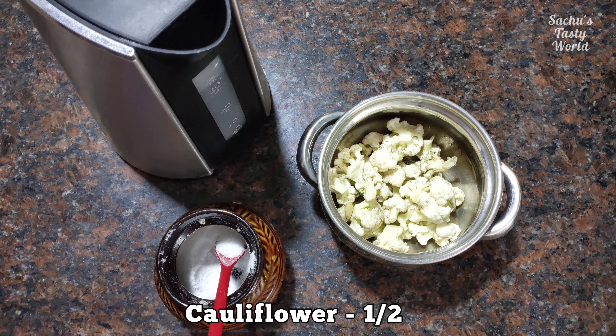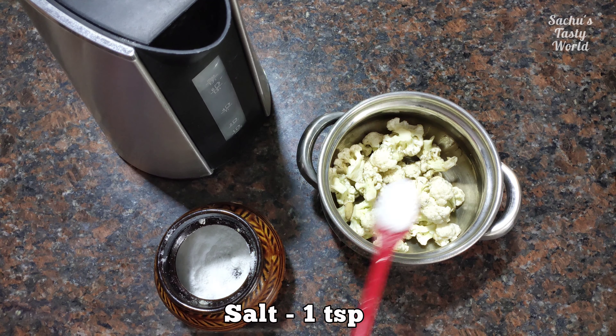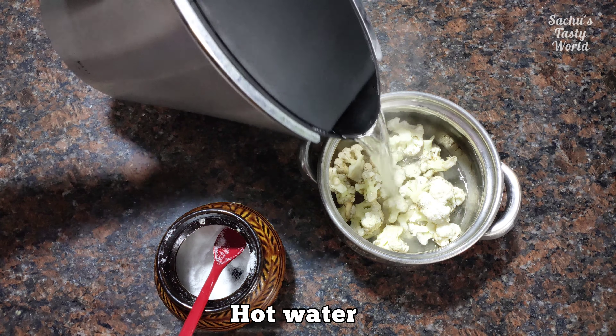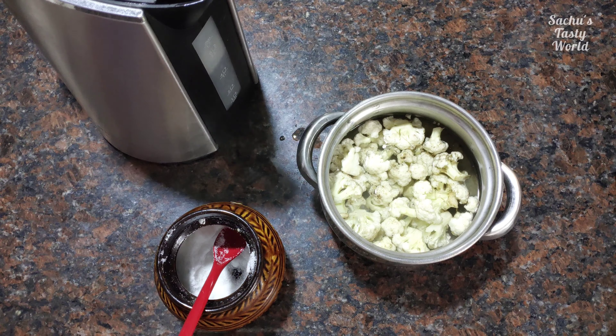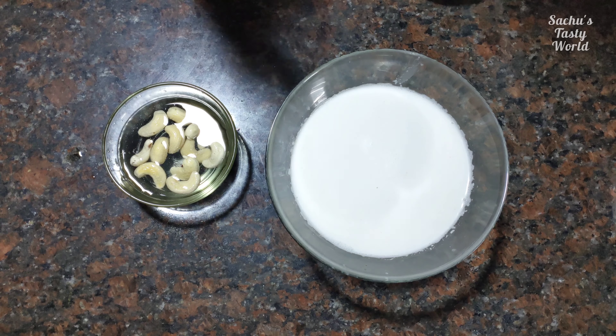I have a lot of cauliflower. I will add 1 teaspoon and put it in a nice bowl. Let's cook it for 5 minutes, and cook our stew and steam.